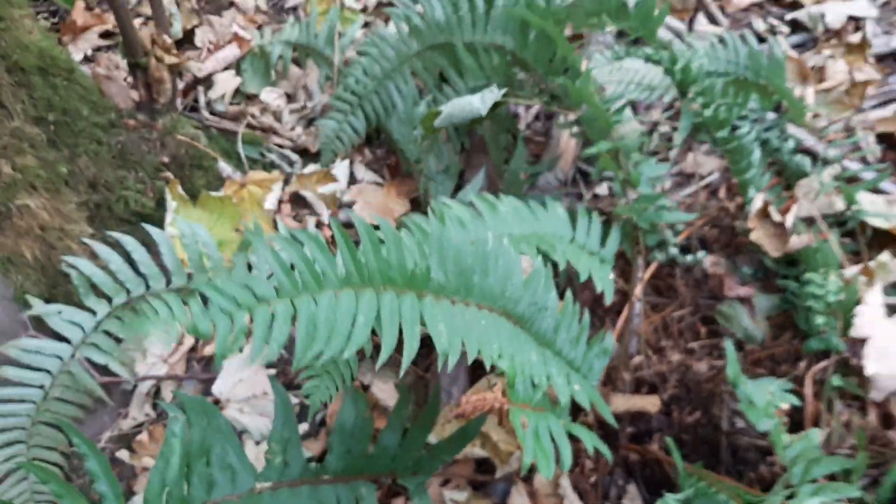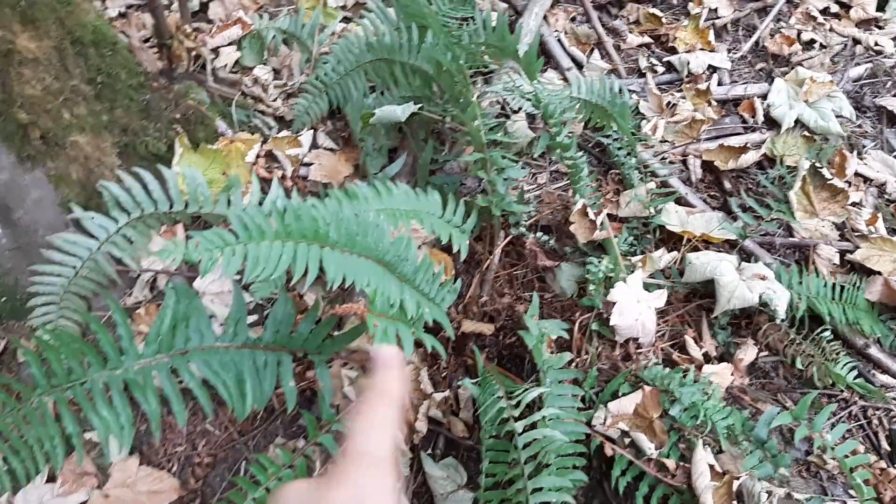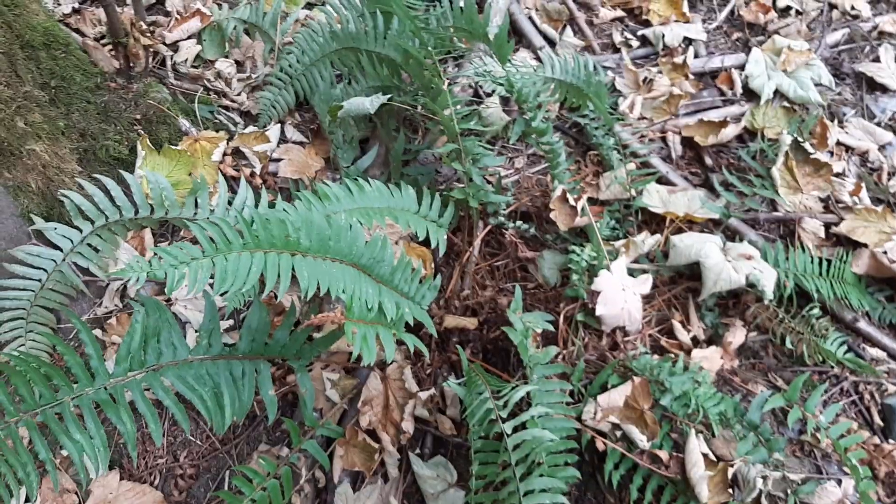In addition, a little hard to tell on this individual, but all the leaves tend to sprout out of a sort of central rhizome in the center there.